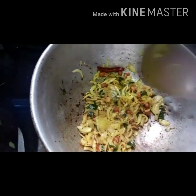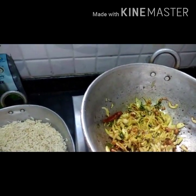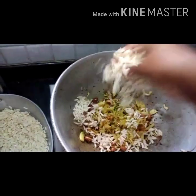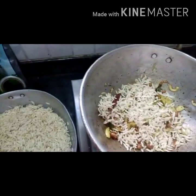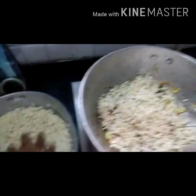As puffed rice already contains salt, add only a little salt. Now squeeze out the excess water from the puffed rice and add it to the pan. Squeeze out all the water completely.